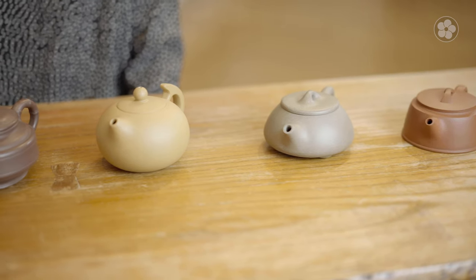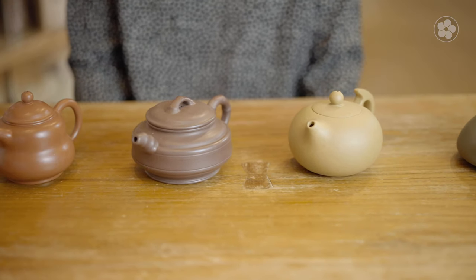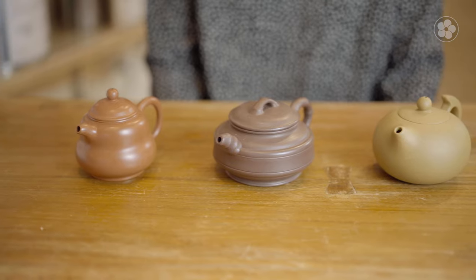Yishin clay teapots are famous for their ability to improve the taste of tea. Unlike glass, porcelain, and celadon, Yishin clay is produced without glaze, allowing the tea to interact with the raw clay. This interaction helps improve the mouthfeel and finish of premium teas.